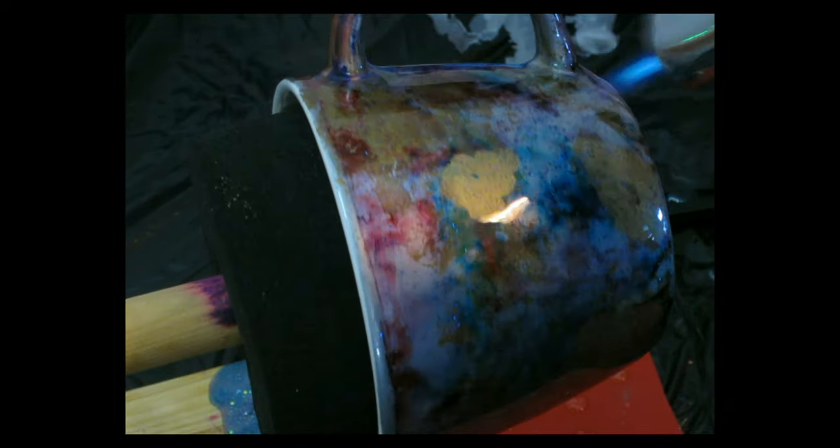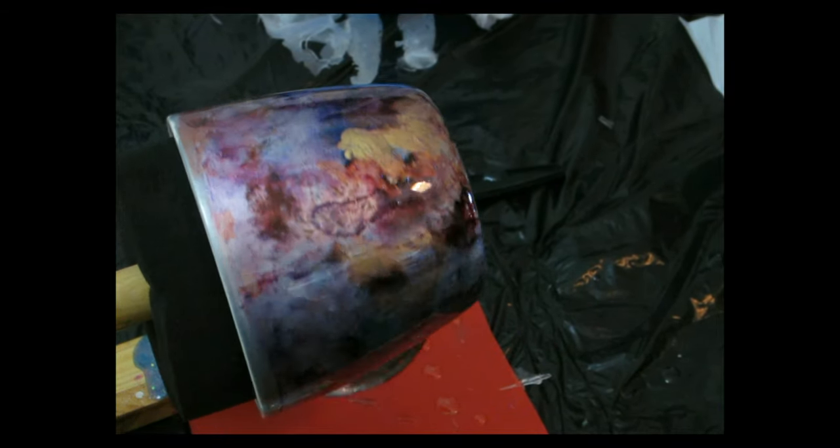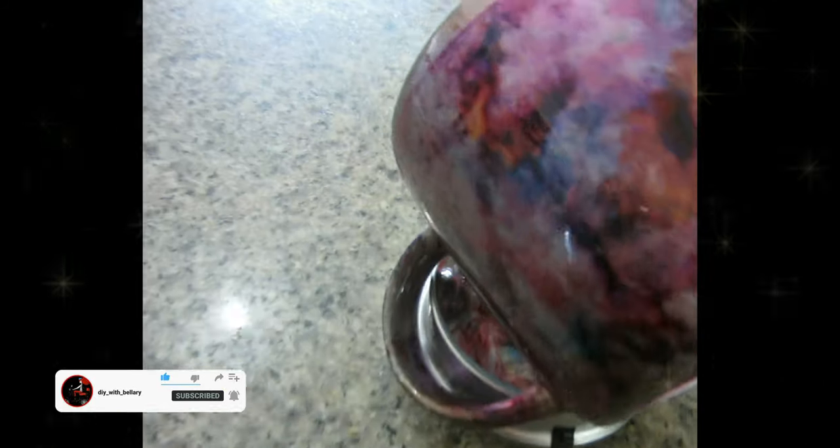I'm gonna go in with my torch on low heat and pop any bubbles to make sure it's super clear — and that's it, we are done! It's super easy, such a fun pattern. I absolutely love this cup. In the morning my cup is completely dry and I'm gonna give you a close-up to show you what it looks like both inside and outside.